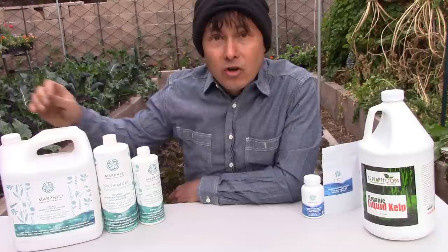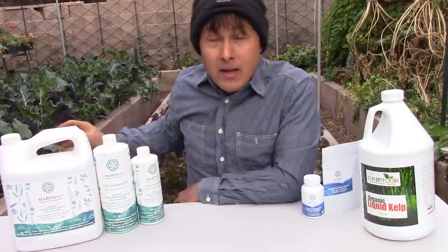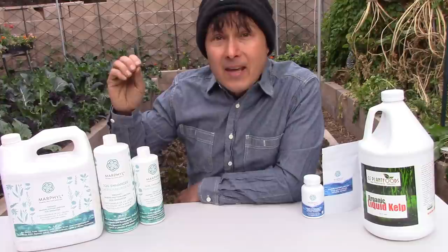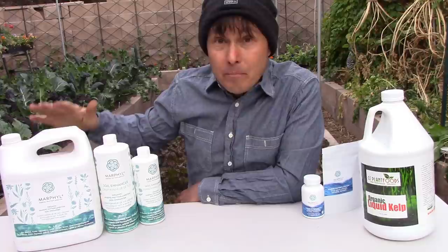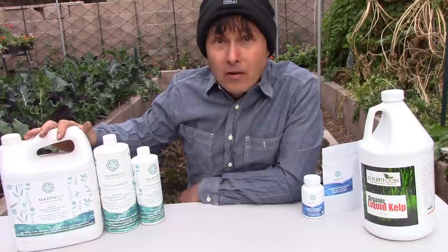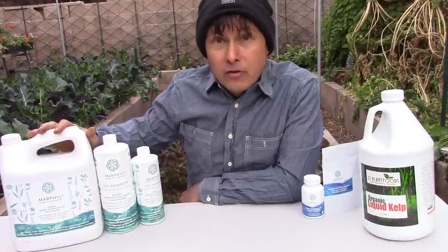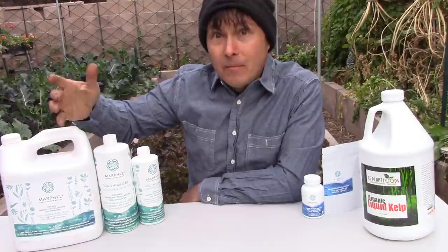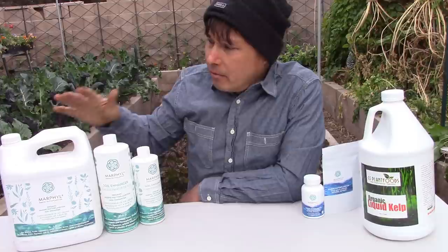Some of you are into growing medicinal herbs, and this is definitely the product you'll want to use. It'll also work for high-end vegetables or even houseplants — it gives your plants what they can't get anywhere else: nutrients from the sea with many different plant hormones, plant compounds, vitamins, minerals, and nutrients. This is the most regenerative fertilizer product on the planet in my estimation. It's a wild species of phytoplankton farmed off the coast of British Columbia, Canada. They catch it, bring it into the farm, culture it, and allow it to grow in tanks.